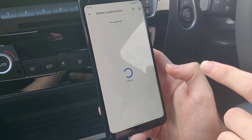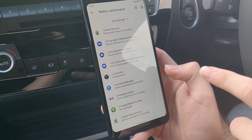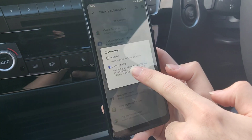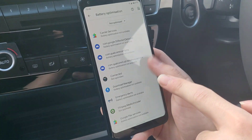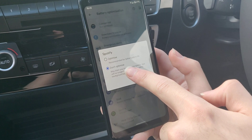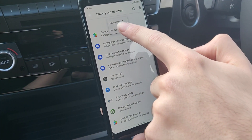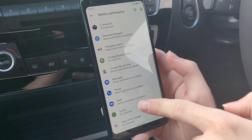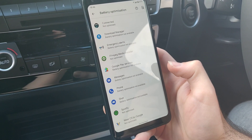You need to do this for Spotify and for the BMW Connected app. You can see I'm in Not Optimized — Connected is set to Don't Optimize and Spotify is set to Don't Optimize. You'll need to press here, go to All Apps, then scroll and find Connected, scroll and find Spotify, and make them both Not Optimized.